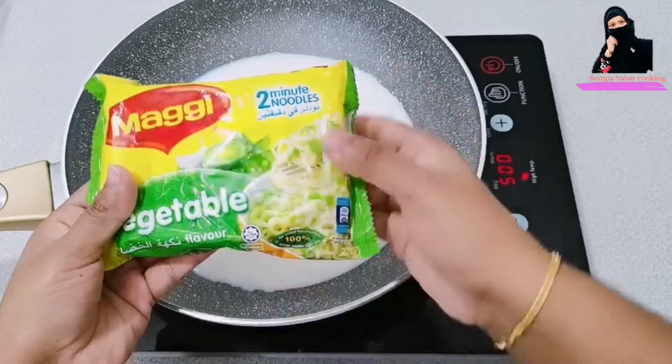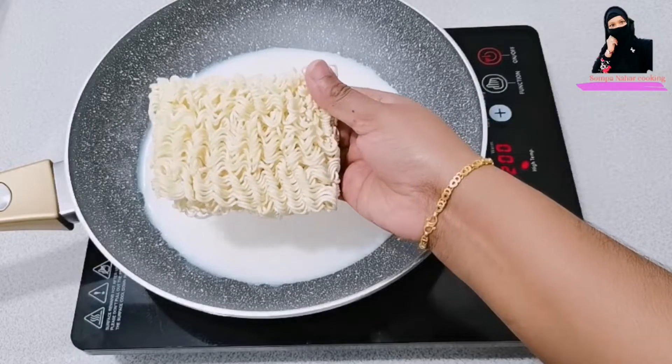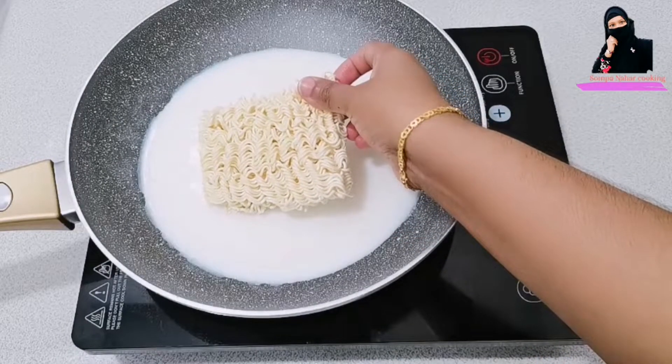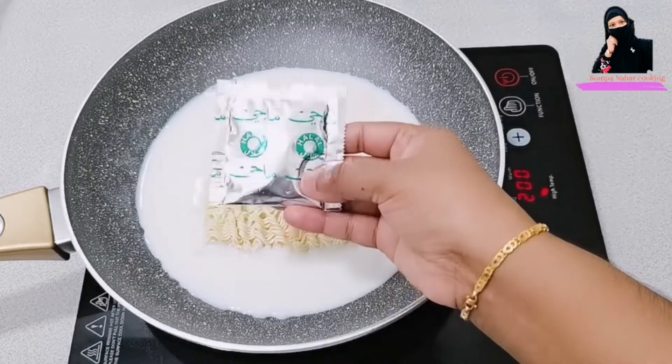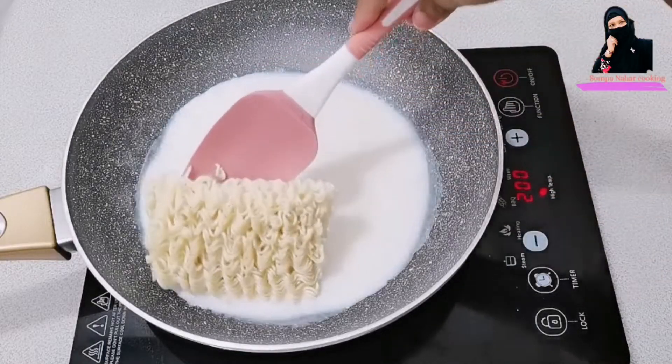I want to tell you how the noodles are made. I cook the noodles for about 2 minutes. That is how long I usually give the noodles to cook.